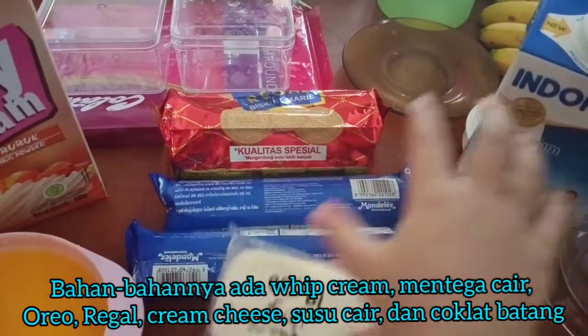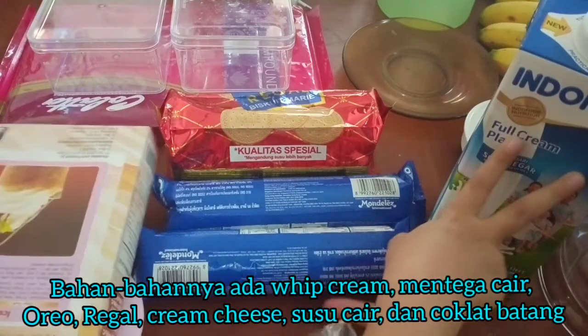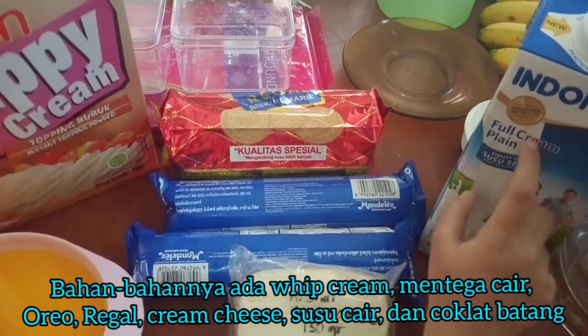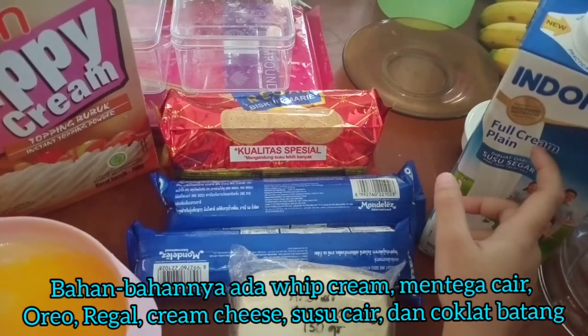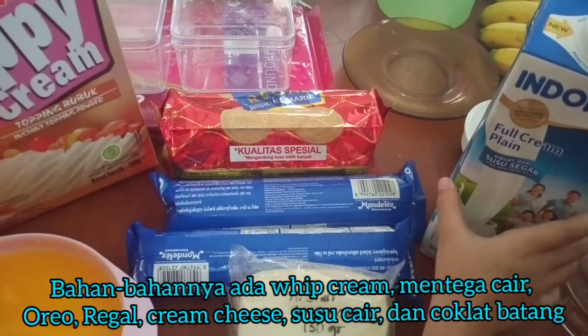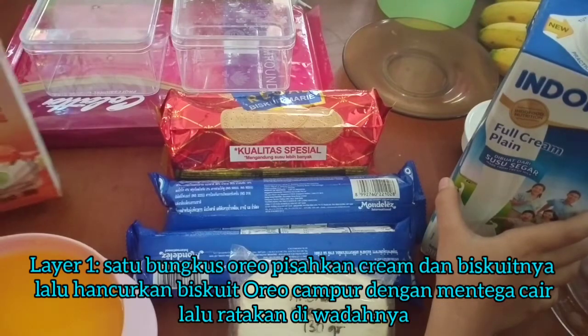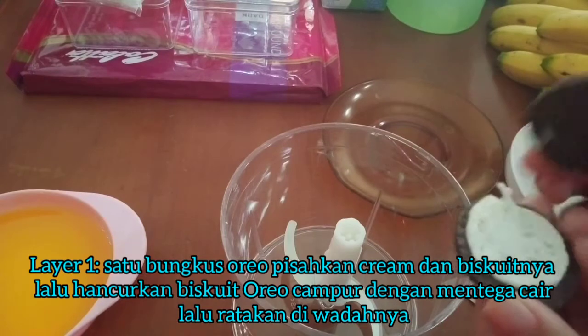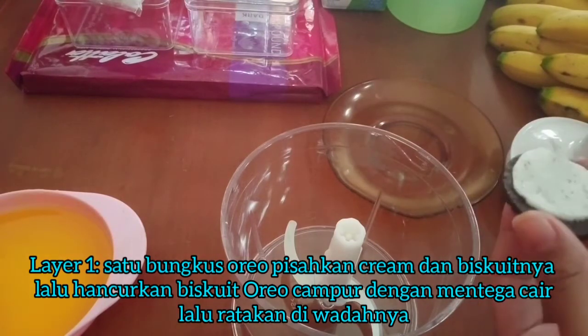Bahan-bahannya: krim cheese, krim, ketiga yang dilelehkan, coklat batang, dan tempatnya. Pertama-tama kita pisahkan biskuitnya dan krimnya.